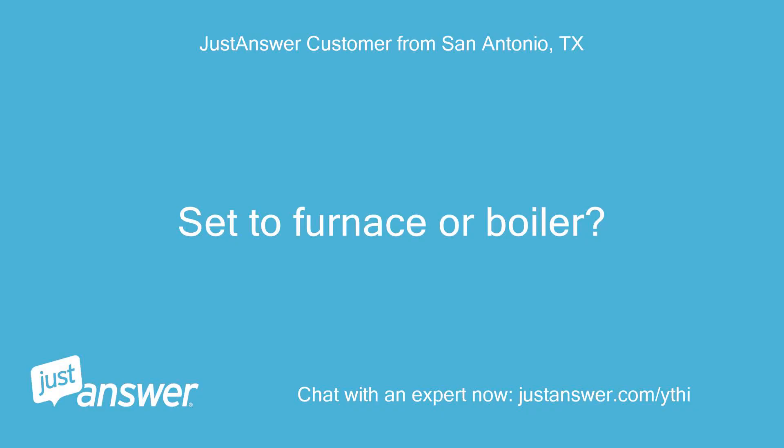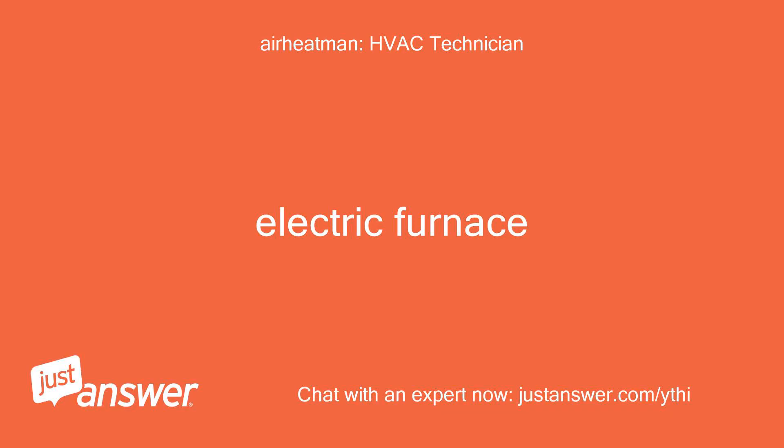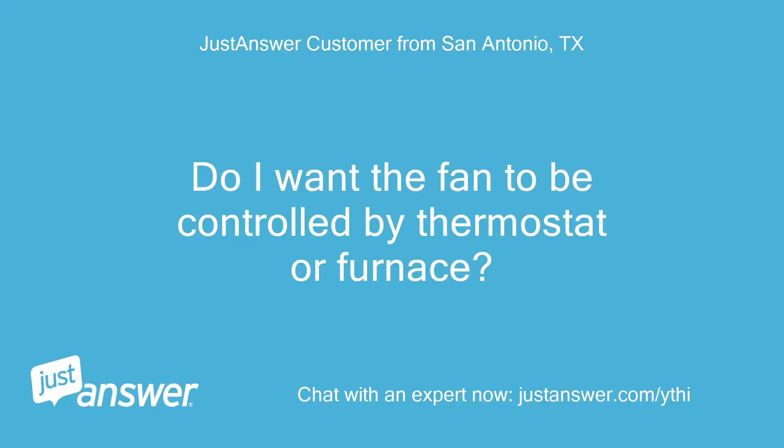Set to furnace or boiler? Electric furnace. Do I want the fan to be controlled by thermostat or furnace? Thermostat.